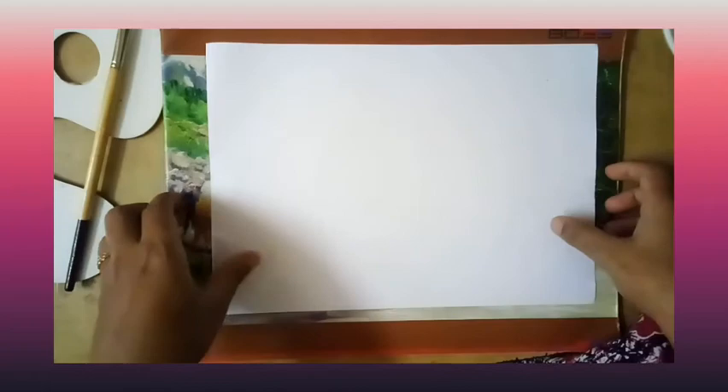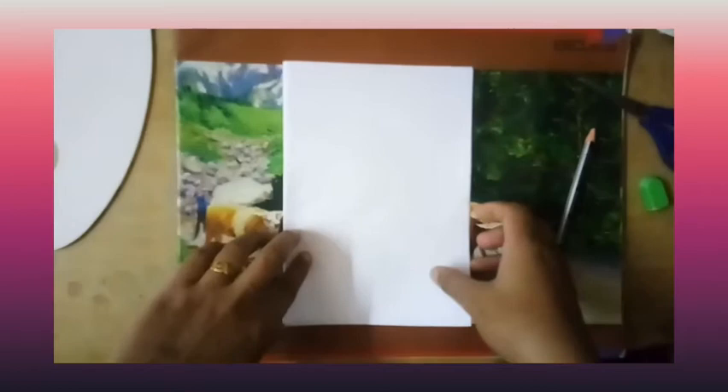Let's now begin the activity. First you need to fold the paper in half like this. Then open your paper and see if you have a line in the center.